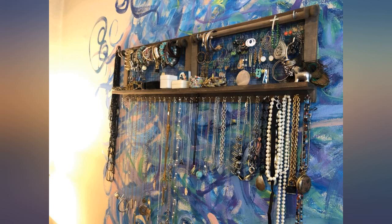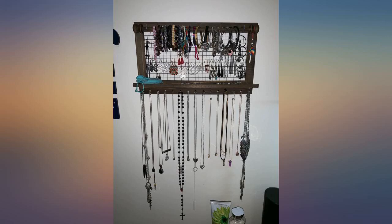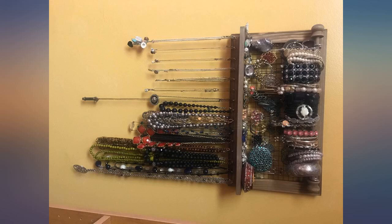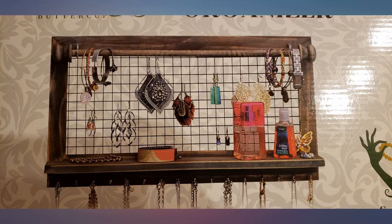I love this jewelry rack. The stain is rich and gorgeous while still looking rustic. The bracelet bar is so convenient — the earring wire is spaced apart enough that things aren't cramped, but also close enough that you can fit a lot of earrings on it.